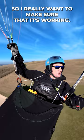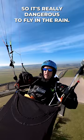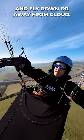A wet wing, if it collapses due to turbulence, can stick together and not reinflate properly. So it's really dangerous to fly in the rain. You could endure a short shower and fly down to landing or away from the cloud, but you wouldn't want to do it for more than a minute.